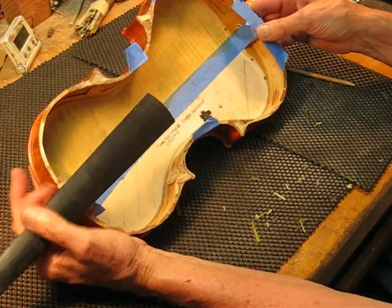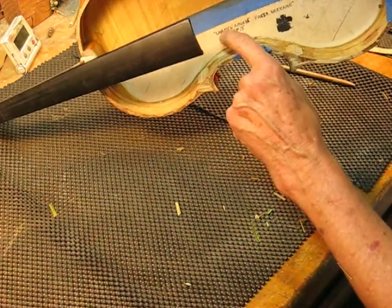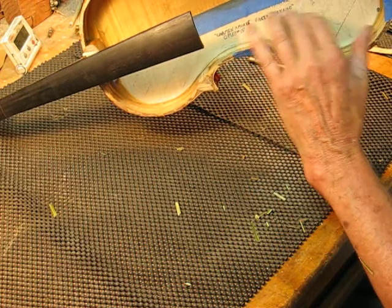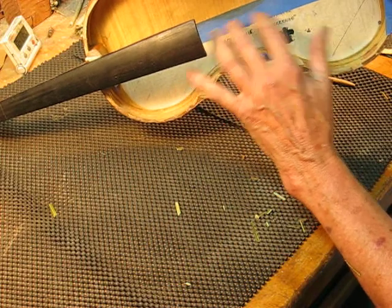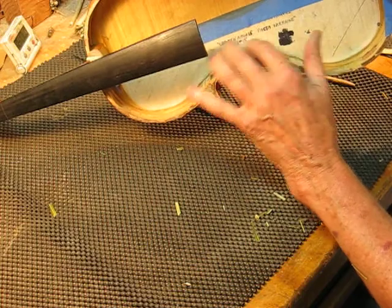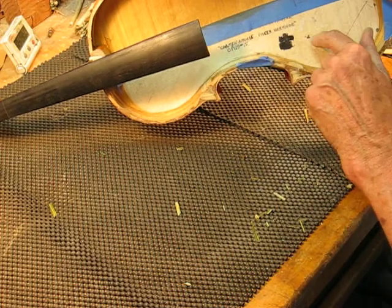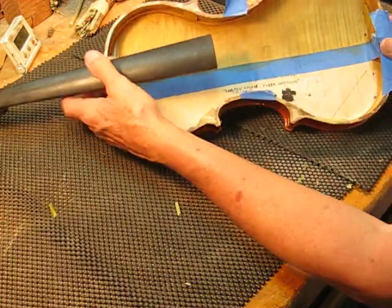Rather than putting on a label — which adds a little wood grain on the outside and changes the tone of the plate — I'm just writing my information on the inside in the future. It's not quite as handsome maybe, but it's better acoustically.